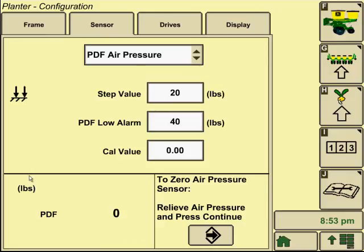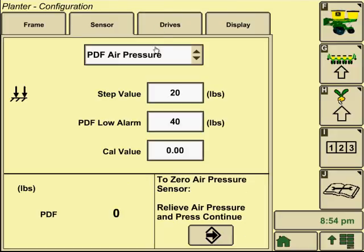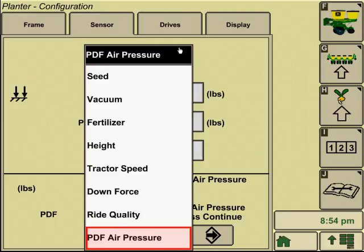Then we look at our PDF air pressure, which is pneumatic downforce pressure. We can set an insert step value — where we hit our up and down arrows on our home screen, that's how it adjusts, in 20-pound increments. We can set that to whatever we'd like. We also set a low alarm, so if it gets below 40 pounds of pressure it'll send us an alarm. You can also run through a calibration procedure if necessary. The lower left shows our actual pneumatic downforce pressure. If the system was completely bled with no pressure and it's still showing a value, you can recalibrate that sensor by hitting accept in the lower right corner and hitting zero.